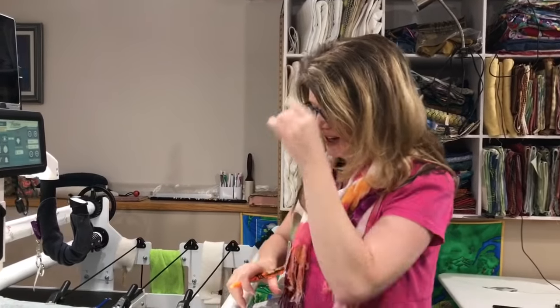Hi, Paula Jo from Cedar Quilts with a Free Motion Friday for you. Come and look at this border that I'm doing.